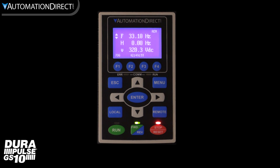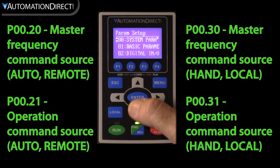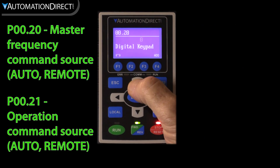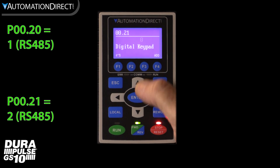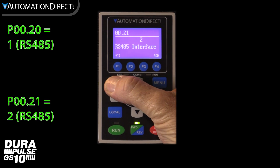In this demo we will be using local and remote run and speed commands, referred to as command source and frequency source — you can also think of them as hand and auto control. We need to set the start/stop command and speed reference to the keypad. The keypad operates as a Modbus master on the 485 port, so we set the remote frequency source to RS485 by setting parameter 0.20 to 1, and the remote command source to RS485 by setting parameter 0.21 to 2. It is so much easier to define the parameters and their settings by name rather than by number.